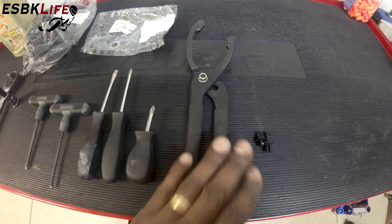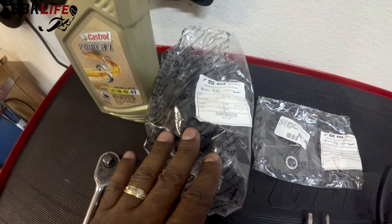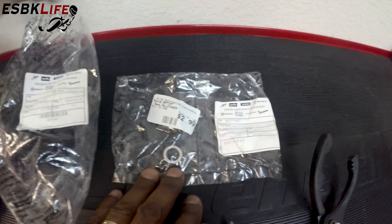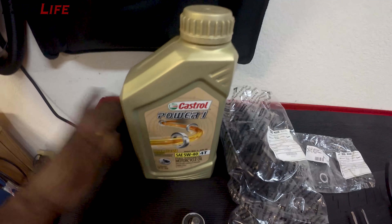I happen to have one of these oil filter wrenches — I think they work really well. The OEM oil filter from Aprilia. I like to use the OEM oil filters. I've had some problems with the K&N filters in the past, so I try not to use those. The crush washer — always want to replace the crush washer. Then we have our oil: Aprilia calls for 5W40 full synthetic. I'm using Castrol Power 1 — it's just my preferred choice, it's easy for me to get.